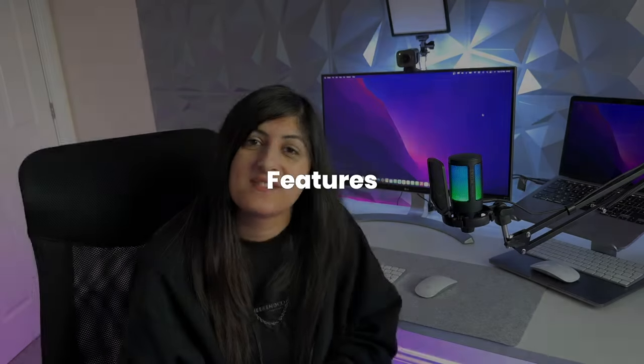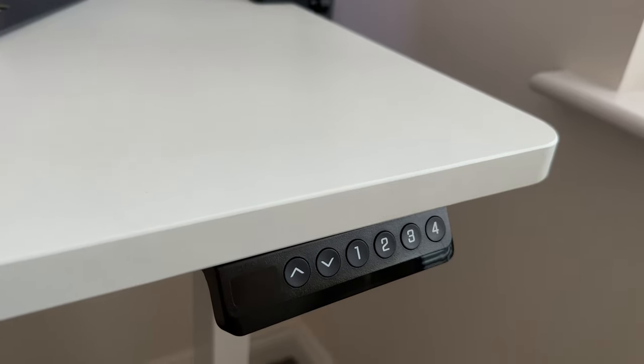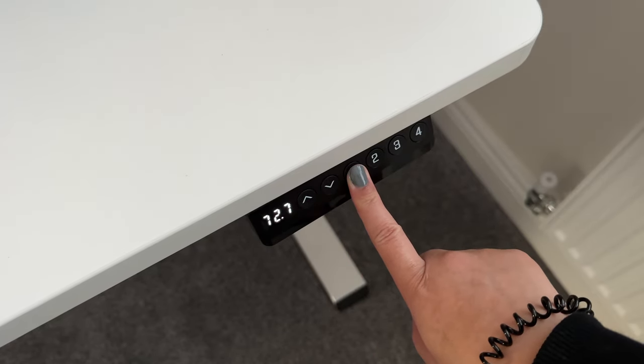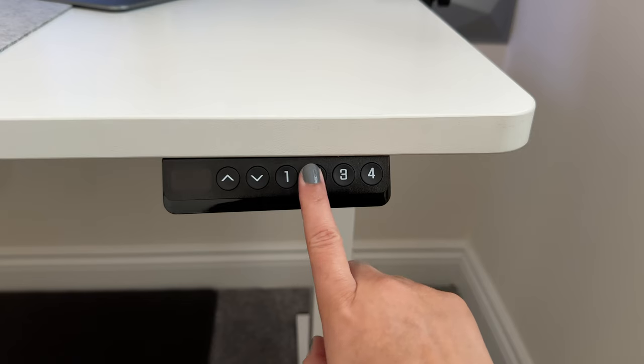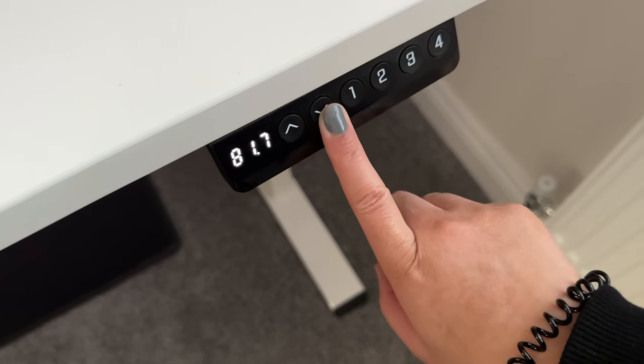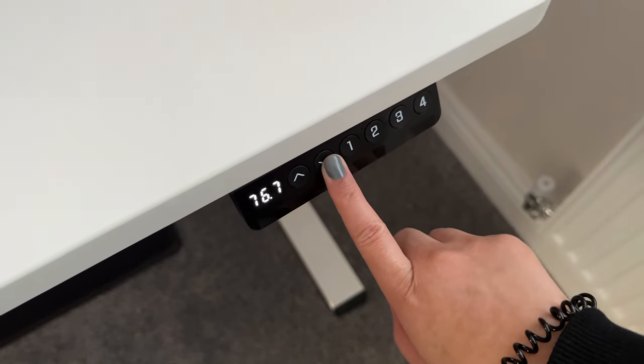In terms of the desk's features, you've got the electrical switch which has four preset modes, so you can save four different positions. I'm only using two of them — number one is my sitting position and number two is my standing position. You've also got the arrow buttons so you can manually move it up or down, but with the presets I only ever need to press one or two. It's easy to use and a quality desk. A lot of people complain about wobbliness on standing desks, but this one I've had no issues with.